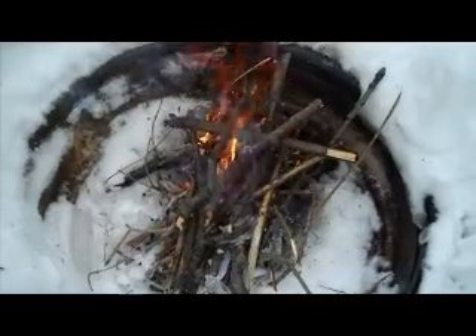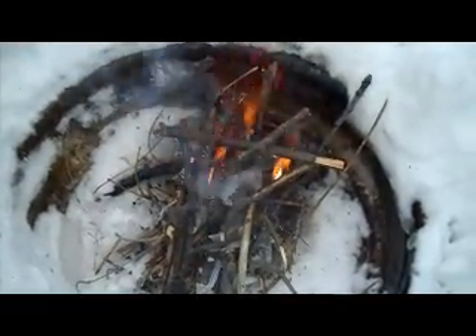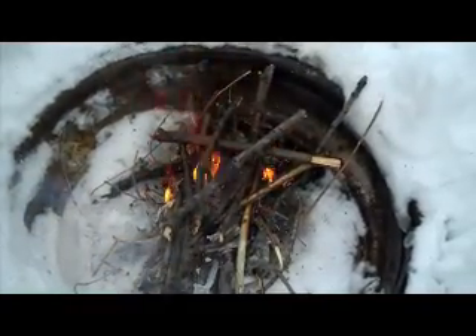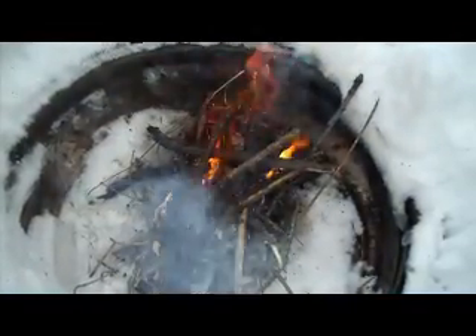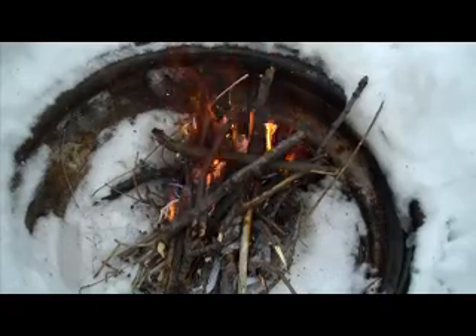The next thing I want to do is get some fire started — let's see how it's going. Steel wool, 9-volt battery, and a little bit of help from a couple pieces of paper. But it's going, we'll get it going better here in a second.